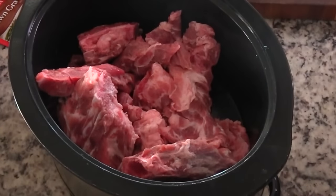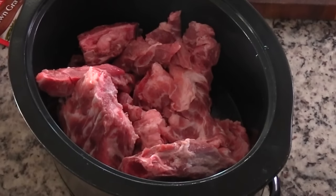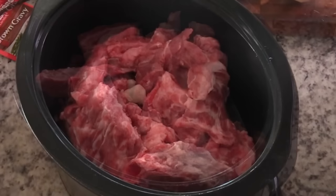First I'm going to start adding my neck bones into my slow cooker slash crock pot - that's what I'm using, that's the brand - and then I'm going to start adding in my seasonings.